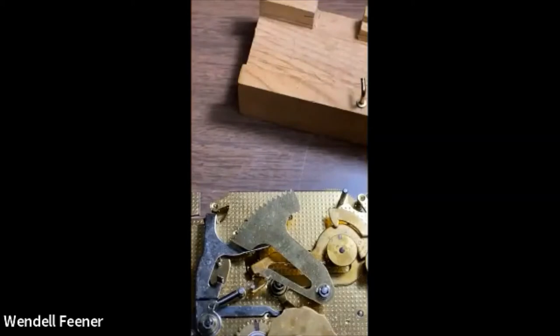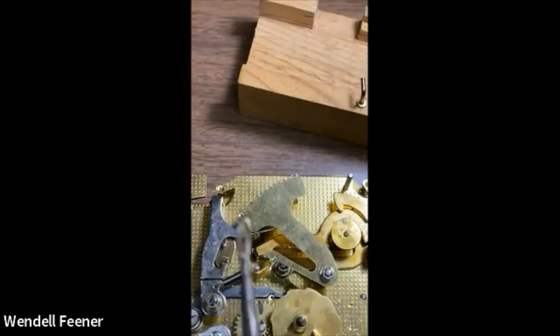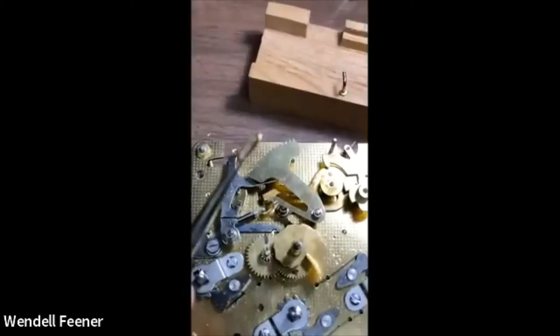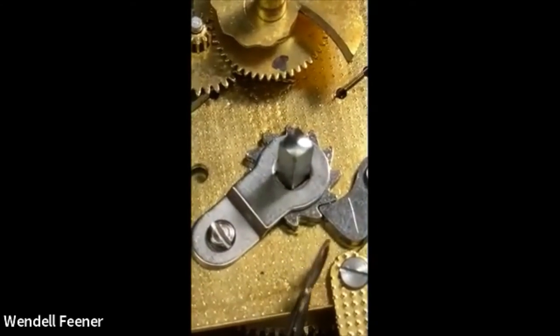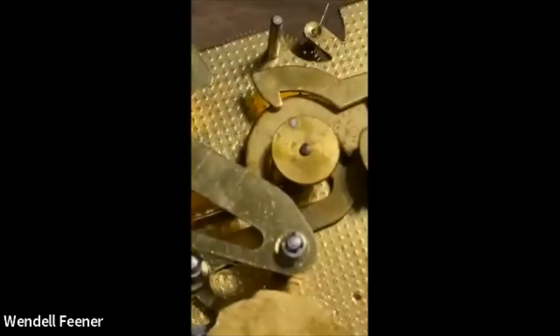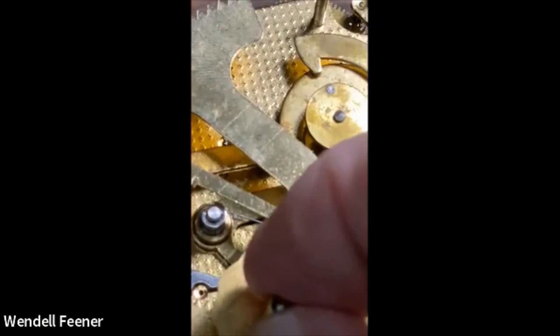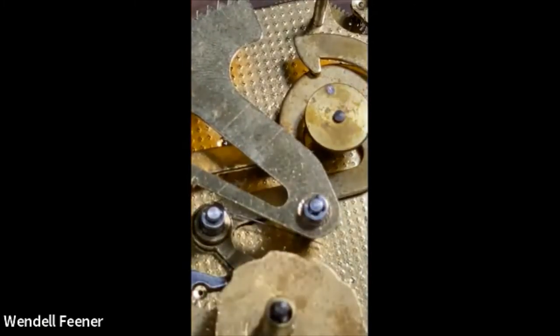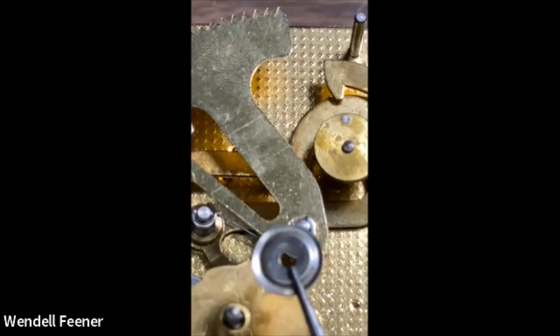There's a washer intentionally made big with a ridge. That ridge has to go face down to cut down friction. The reason the washer is so big is that when pulling the hands on and off, if the washer isn't there the hand can come up and turn, and you'd lose your sequencing for the hour strike and could get jamming. The little ridge on that washer faces down to cut down friction.